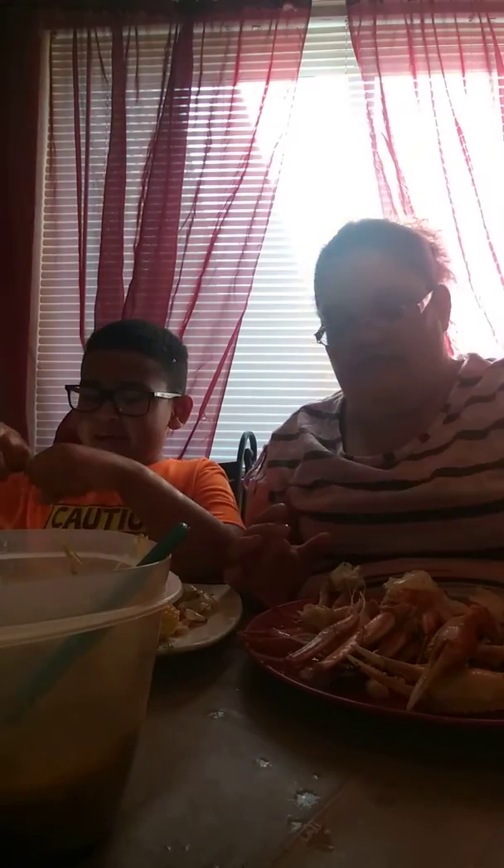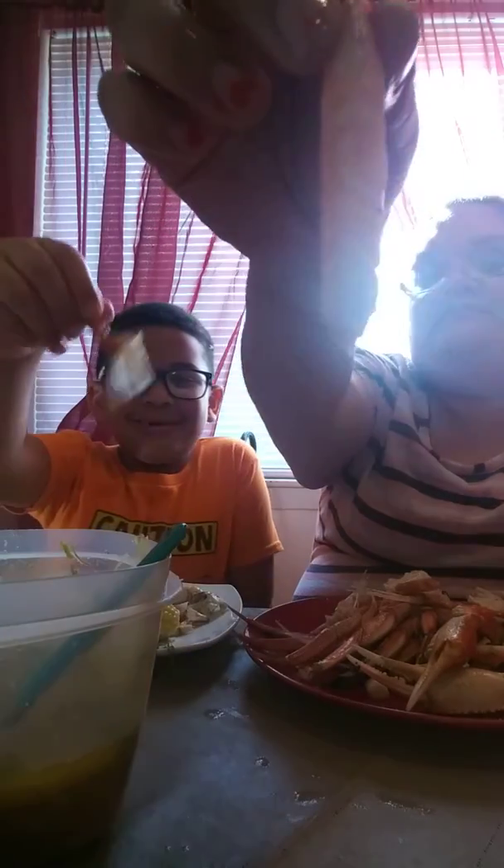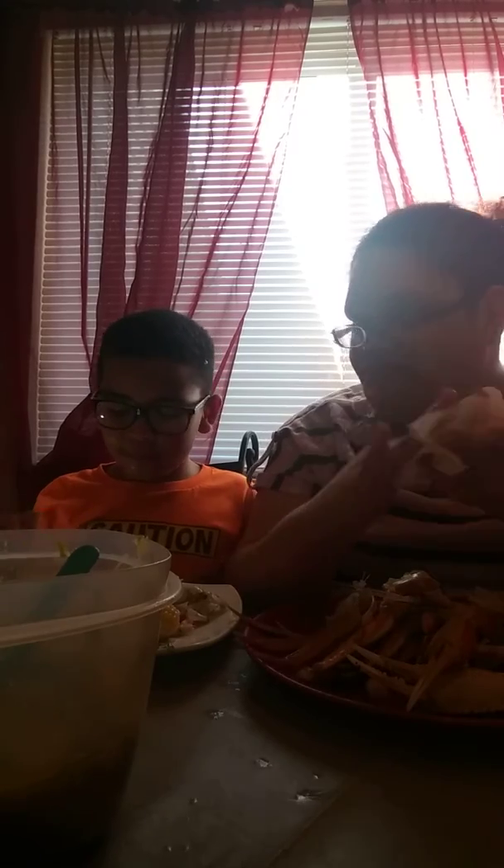We got our scissors in hand, we got our scissors on deck. We don't have potatoes because I can't really eat potatoes — even me, I can't eat them. Dang it!